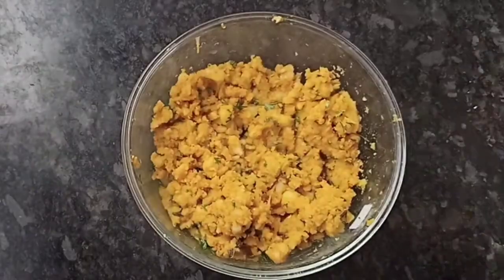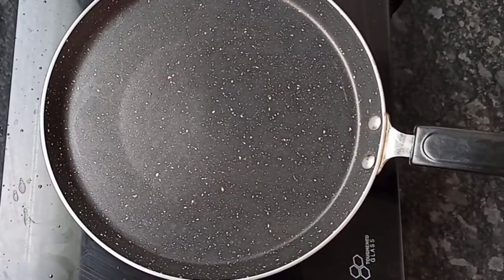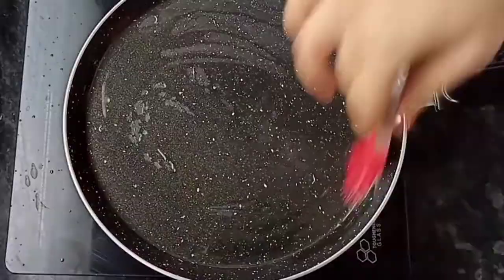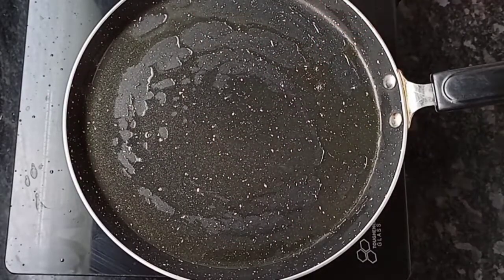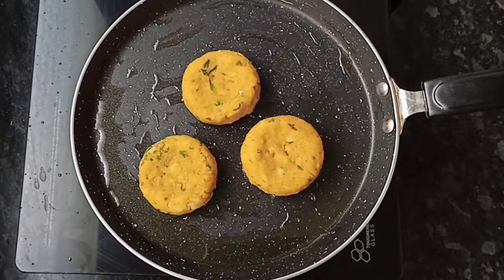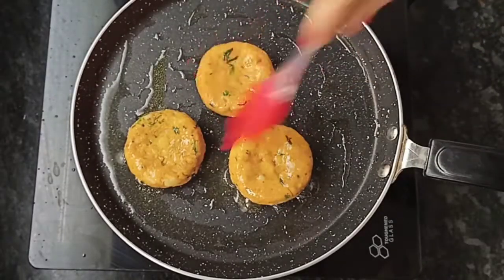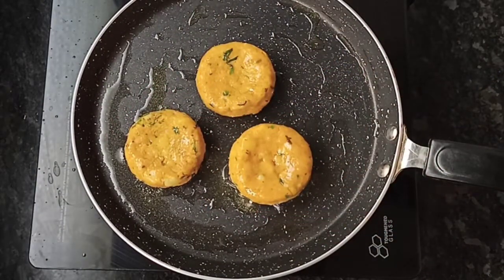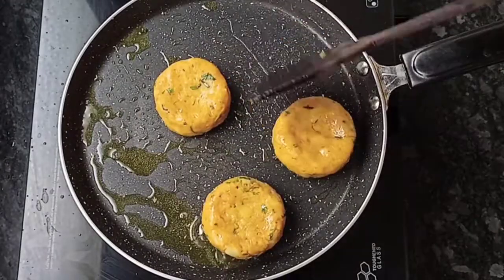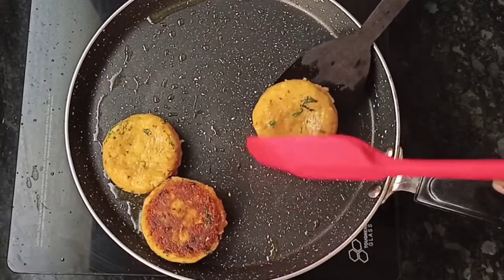Build the other pieces similarly. Here we have made the other pieces, now we will shallow fry them. Add oil to the pan, melt and grease it well, then add the tikkis. Keep the heat on low to medium. Heat for 2-3 minutes, then flip and cook the other side for another 2-3 minutes.